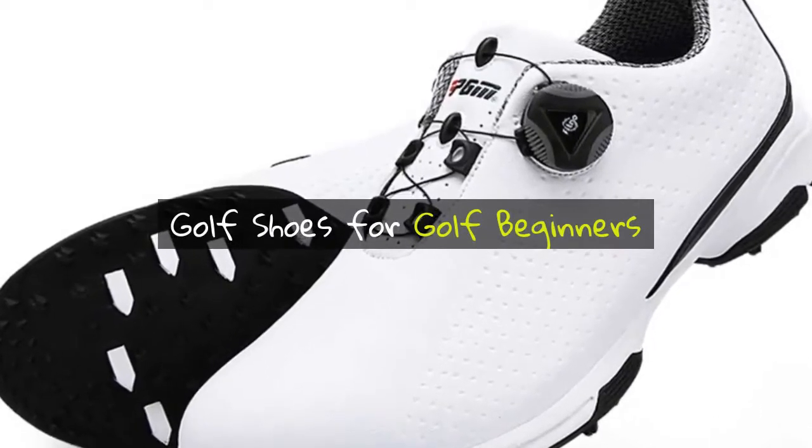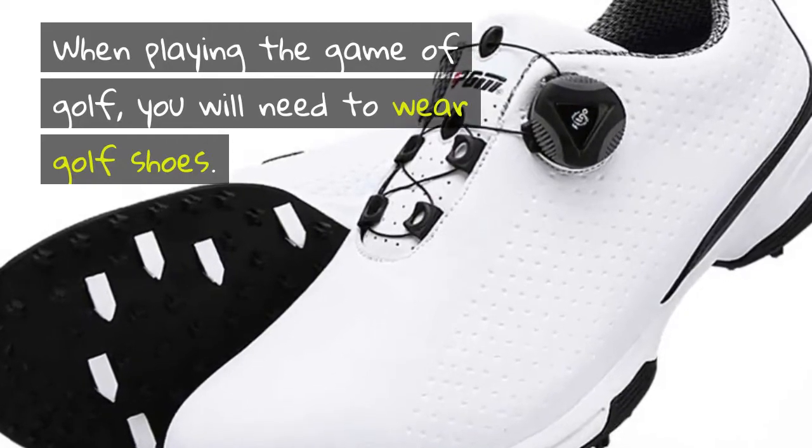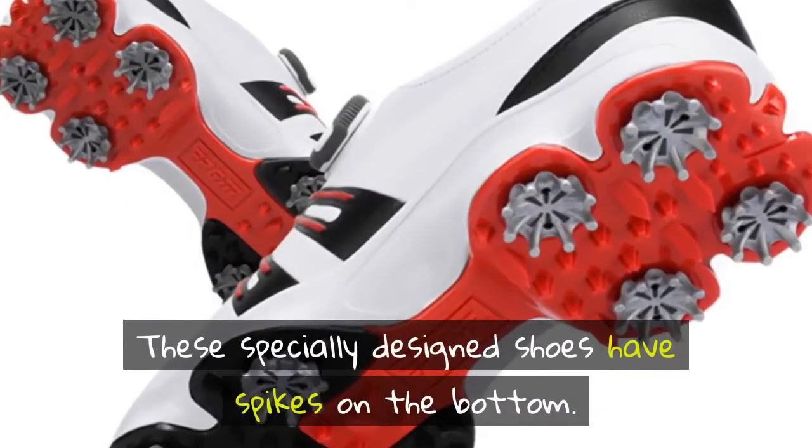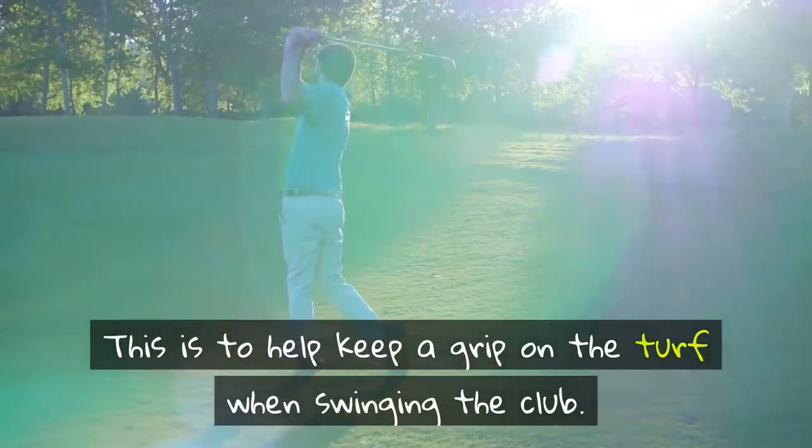Golf shoes for golf beginners. When playing the game of golf, you will need to wear golf shoes. These specially designed shoes have spikes on the bottom, to help keep a grip on the turf when swinging the club.